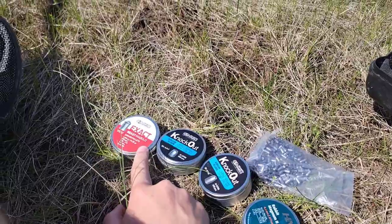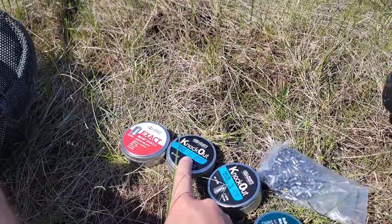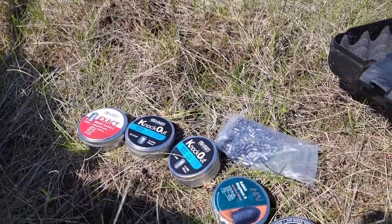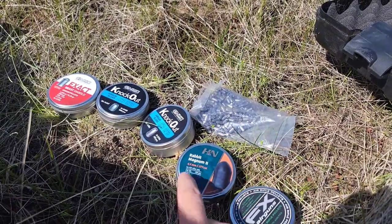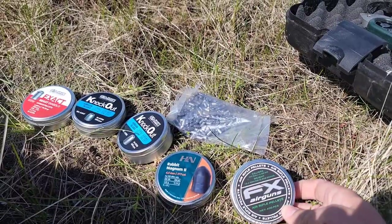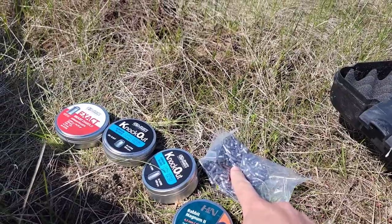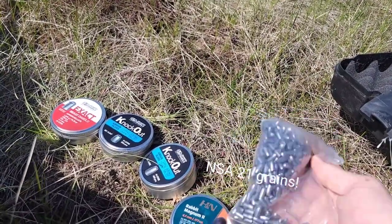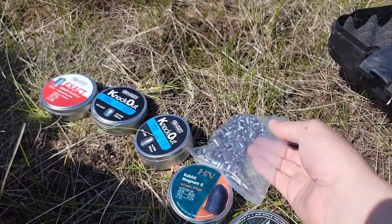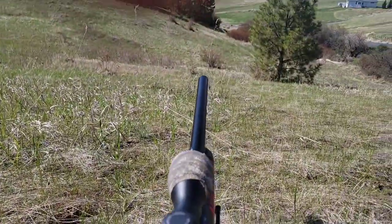We've got Exact Beast Diablo 16.2 grains, Knockout 10.3 grains, Knockout 13.43 grains, H&N Rabbit Magnums coming in at 15.7 grains, FX pellets at 13.4, and then some 21 grain .177s — I'll link them if I can remember the name. So let's get shooting.